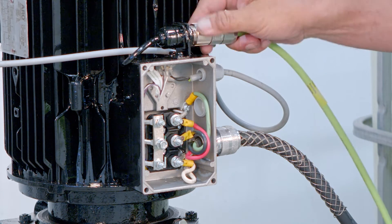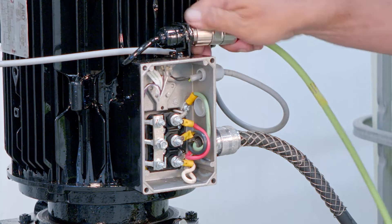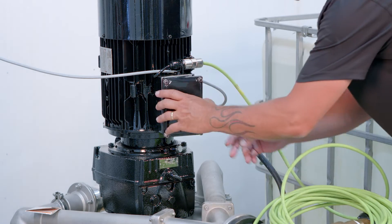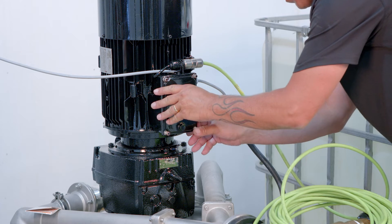Next, we're going to attach the encoder cable connector. Then you'll want to install the junction box cover using the four screws.